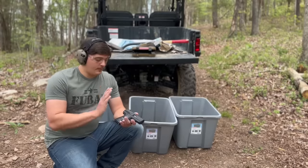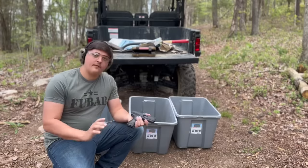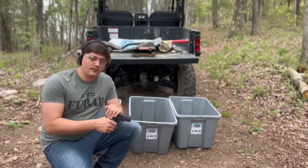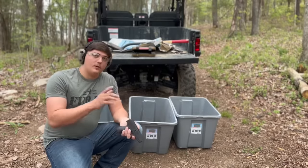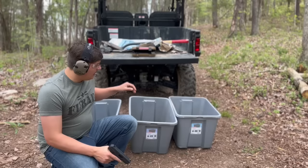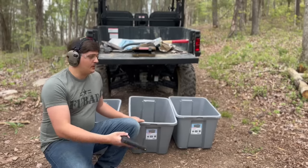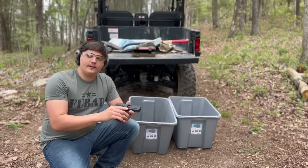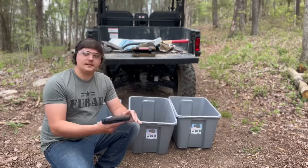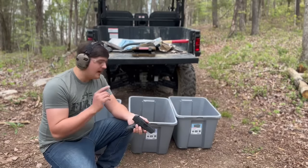Alright guys, we've got the Hi-Point loaded up — I've got a full eight-round stack in there. It hasn't been fired yet, it's brand new. What we're going to do is put two or three rounds through it just to make sure it's cycling properly, and then from there we'll start doing the torture. We'll probably start with water, then go to sand, then mud, and maybe scruff around the leaves a bit. Let's test the safety real quick, then we'll shoot two or three rounds and start the torture test.